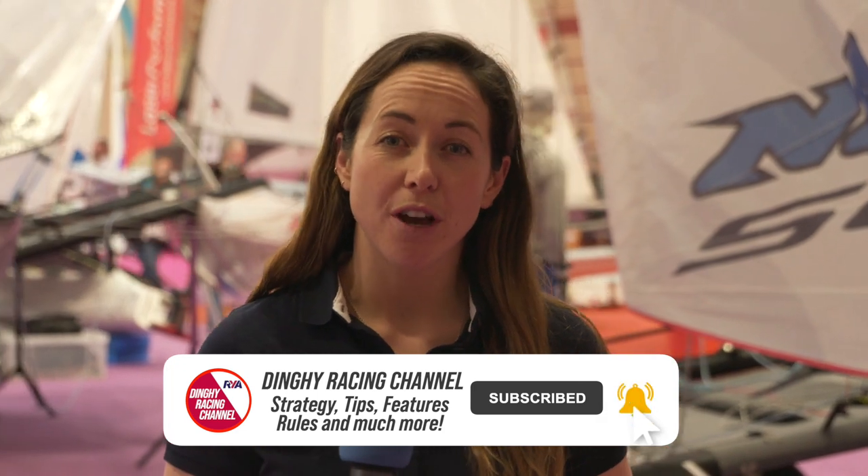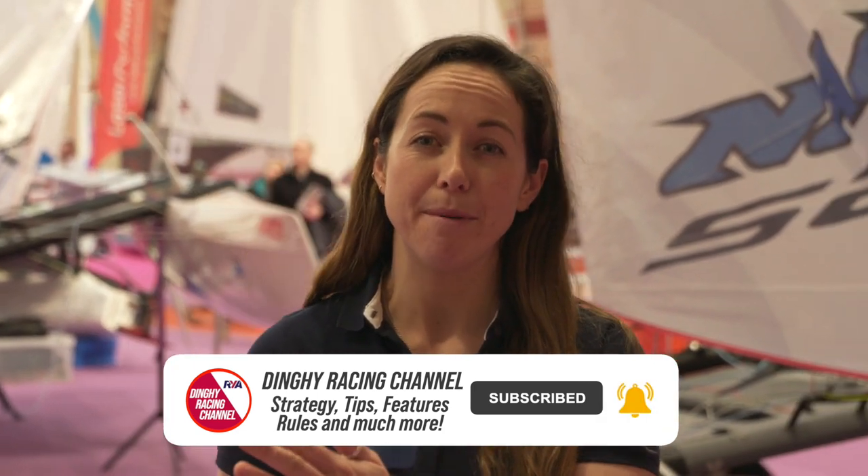Here we are at the end of the day at the RYA Dinghy Show. We've shown you entry-level multi-hulls all the way through to top-level Olympic class racing multi-hulls and everything in between.